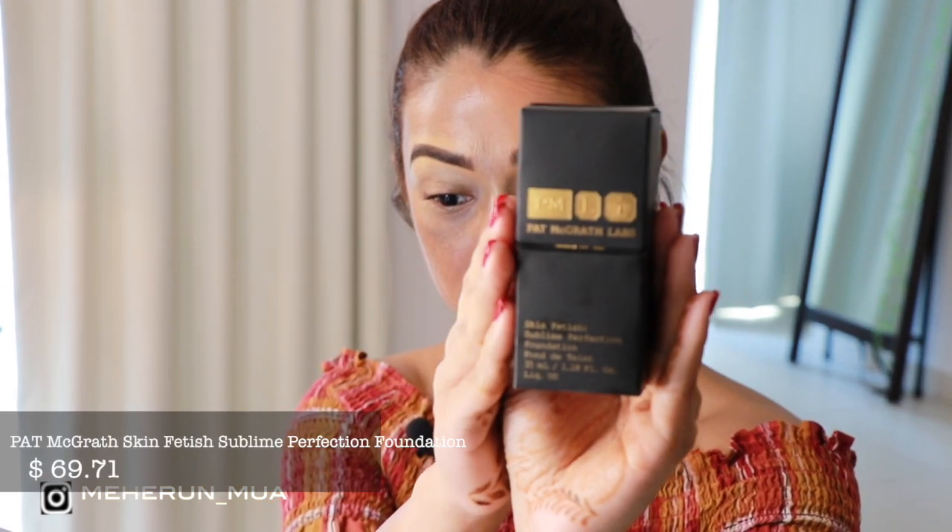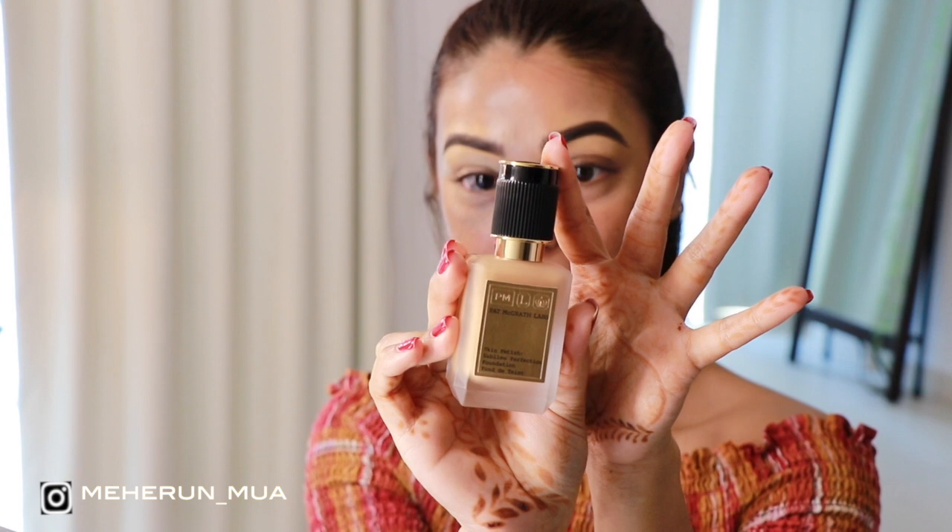I will quickly color correct off-camera and be right back. For foundation today I am using the Pat McGrath Skin Fetish Sublime Perfection Foundation. I bought this online and the shade matching was pretty perfect — I got it in shade Medium 17. This foundation is for good skin days; it is a gorgeous liquid, very skin-like formula that you will either love or hate. I have worn it a few times now and loved it. The consistency is quite runny and the packaging — oh my goodness, just look at it. Pat McGrath is a premium brand; I love everything about Pat McGrath.